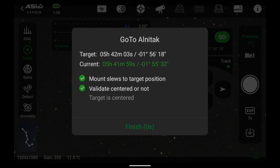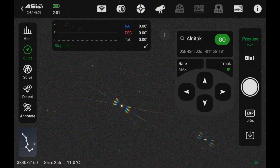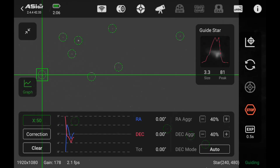After inserting a UV-IR cut filter and getting a good focus with the Bahtinov mask, I found that the 585MC Air guiding sensor was also reasonably in focus, and hence I proceeded with a guiding calibration. It seemed to work fine, and it actually stabilized at less than 1 arcsecond RMS error, at least initially. That looked very promising.